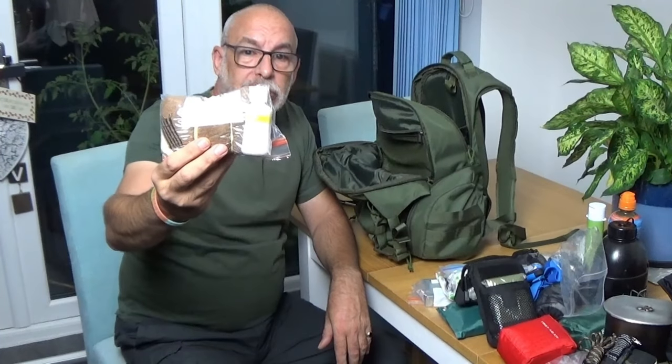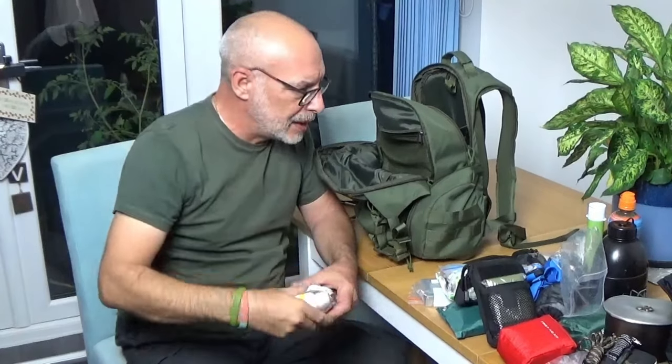Spare pair of wool socks and some foot powder. Look after your feet.